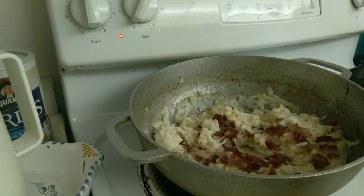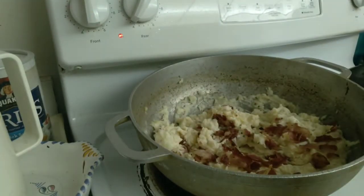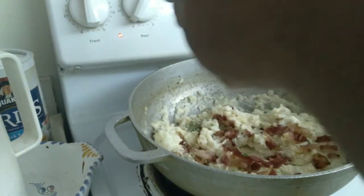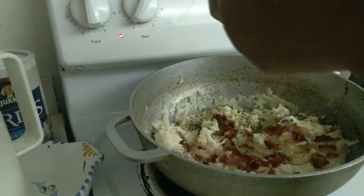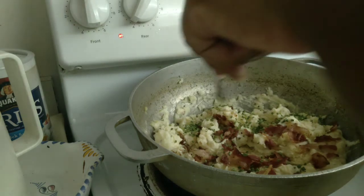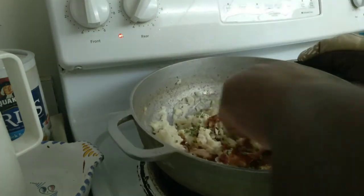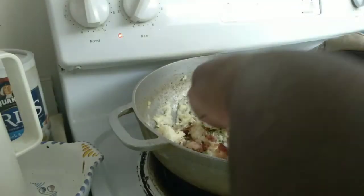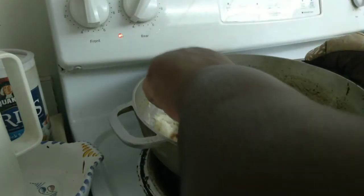Once the bacon is stirred in, I'm going to add my chives. Don't forget — I already added the onion and chives cream cheese, and now I'm sprinkling fresh chives on top for that pop of green. I'll also add a little more when I plate it. Mix everything together and we're pretty much done — all I have to do now is plate it up.